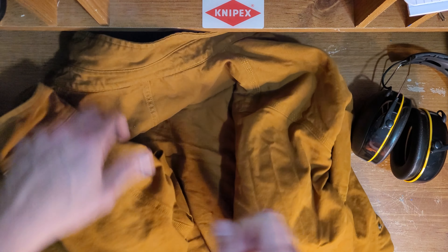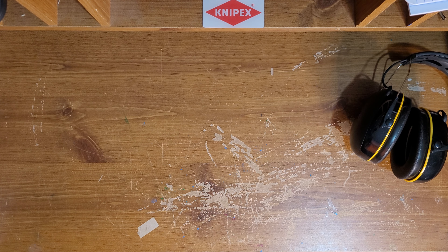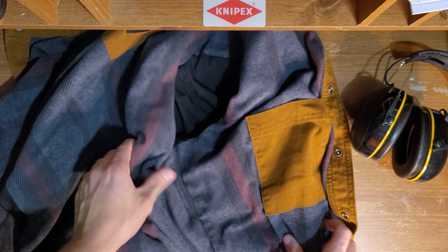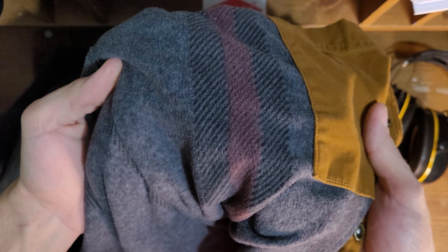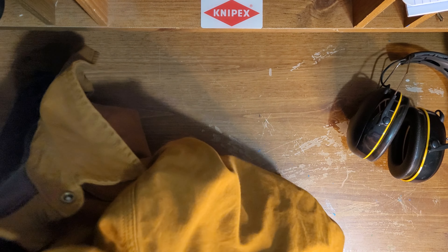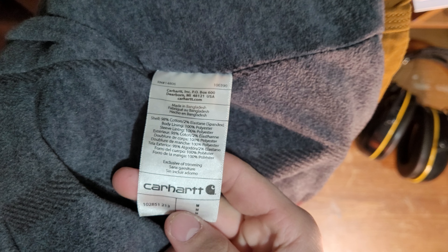I don't really know how it does with rain since I haven't taken it out in rain yet. It has an inside pocket too, lined with the same flannel stuff, which is very soft. The arms are not lined with it though — they're lined with like a black polyester sport-short type material. It is very nice. Made in Bangladesh; a lot of Carhartt stuff is made there. Really nice, I like it a lot.